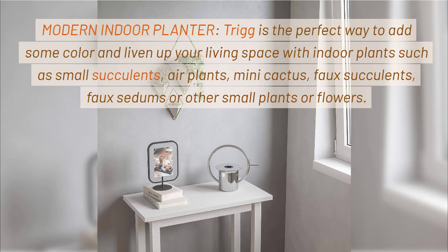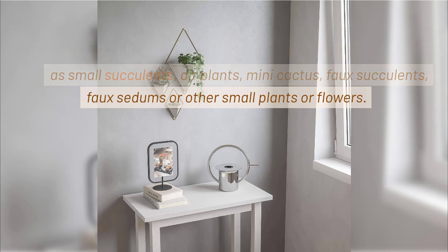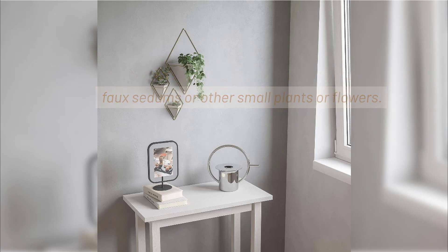Modern Indoor Planter. Trig is the perfect way to add some color and liven up your living space with indoor plants such as small succulents, air plants, mini cactus, faux succulents, faux sedums or other small plants or flowers.